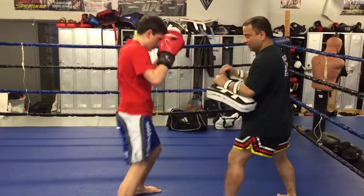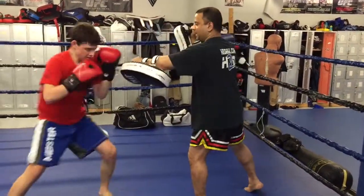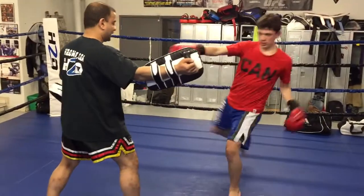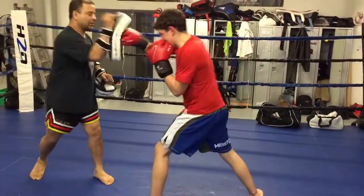Knee. Elbow. Elbow. Back elbow, back elbow. Kick through, kick through. Kick. Kick. Superman.